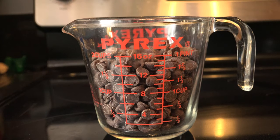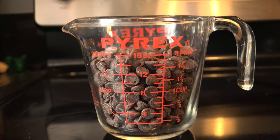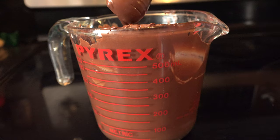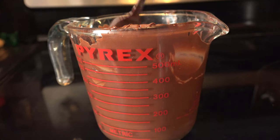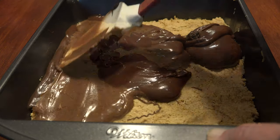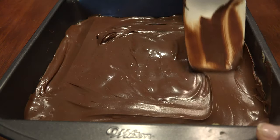Melt your chocolate in the microwave in 15-second increments, stirring each time — usually 45 to 60 seconds to get totally melted. Do not microwave it that long at once or it will scorch. Pour your melted chocolate over the peanut butter mixture and smooth evenly over the top.